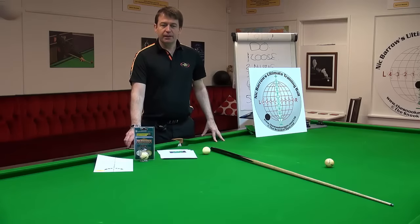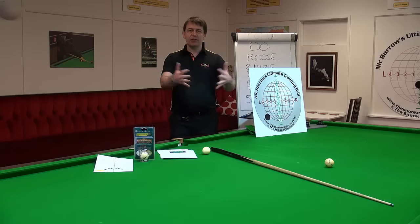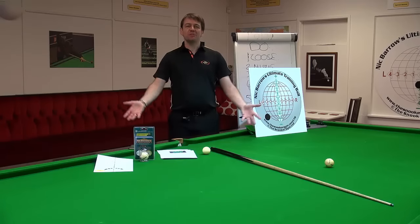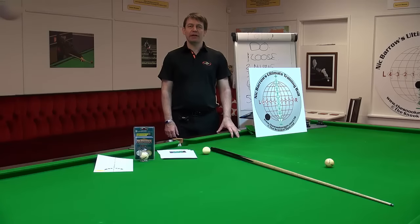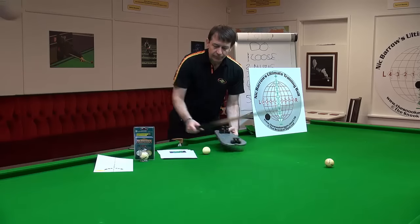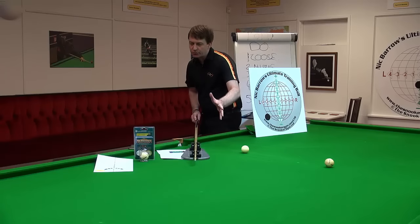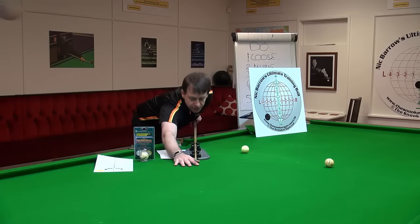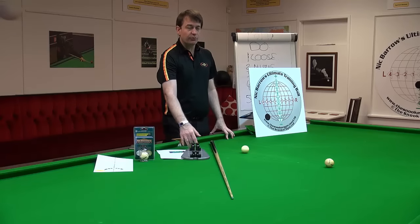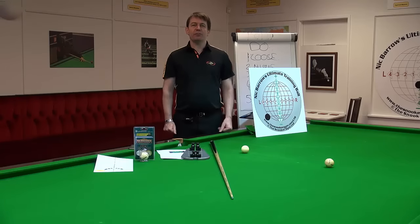Thank you very much for joining us today. Make sure you subscribe to the channel and join us on the next live session — tell your friends to subscribe. Finally, I've sold out the Cue Action Trainers, a device giving immediate, accurate feedback on the quality of your cueing. I've decided to make another 50 units, ready for delivery in March. Drop me a message if you want one. Thanks very much — I've been Nick Barrow; enjoy the rest of your day.